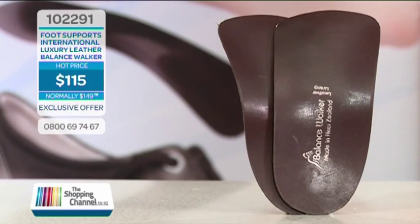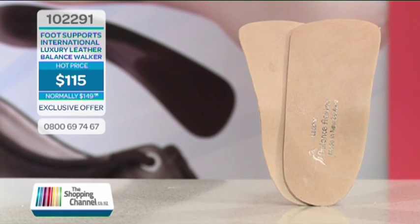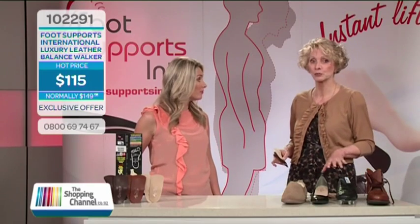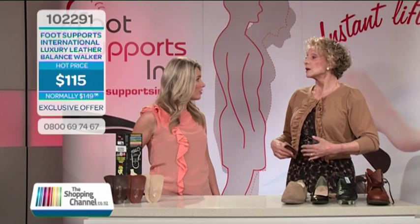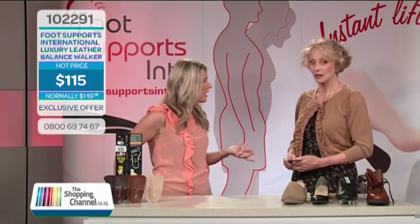It's important to your game, whatever your game is. You'll get instant balance that you take with you wherever you go or however you move. As a side effect, you'll feel a renewed posture — your stomach pulls in on its own, your shoulders go back into place, and you breathe more deeply. Obviously helping your circulation as well.